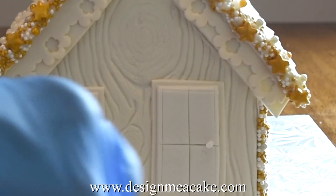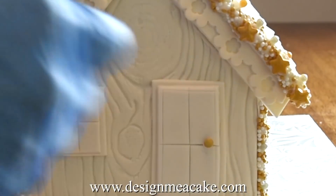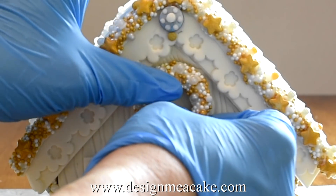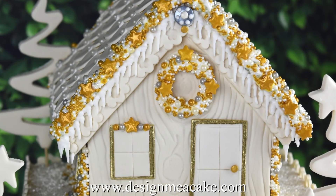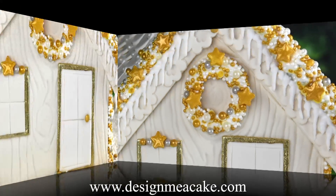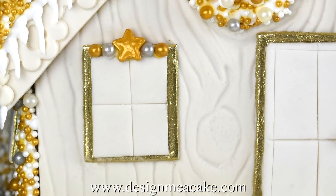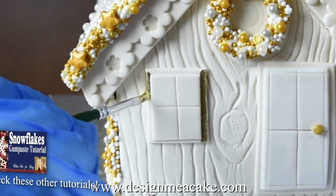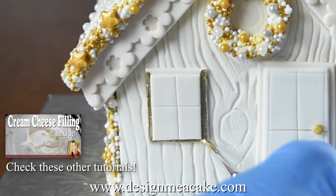I am adding a dot of royal icing where the door handle should go and adding a golden drage. Then I added some royal icing on the back of the wreath and placed it on the house. At this point you can add more decorations if you want. I added some stars. I decided to add some gold around the windows — it would be easier to do this before you add the windows to the house but I decided to do it last minute so I am doing it as they are already attached.